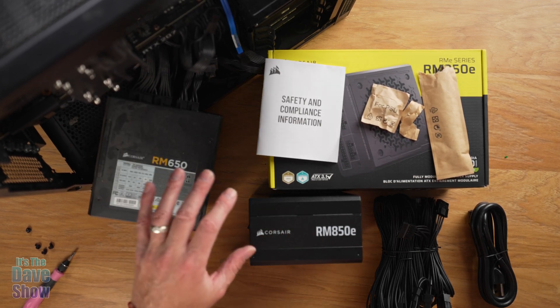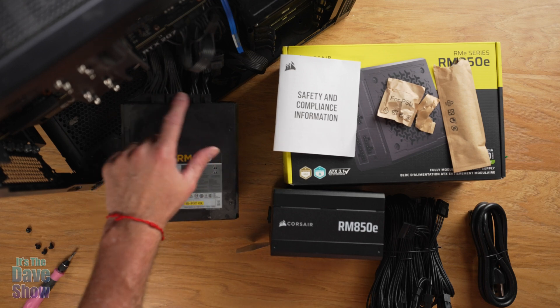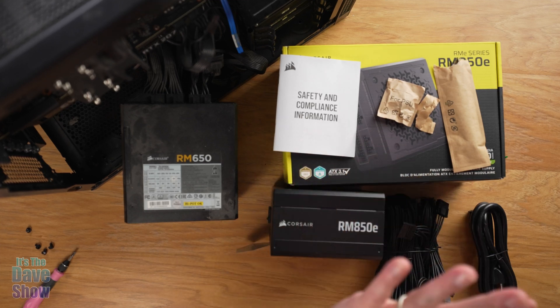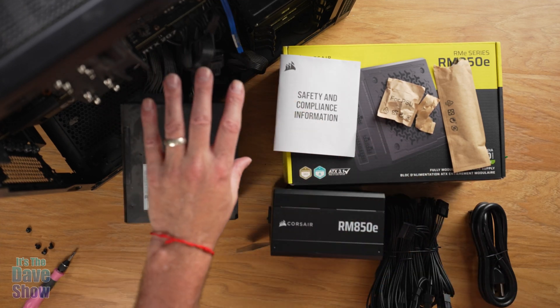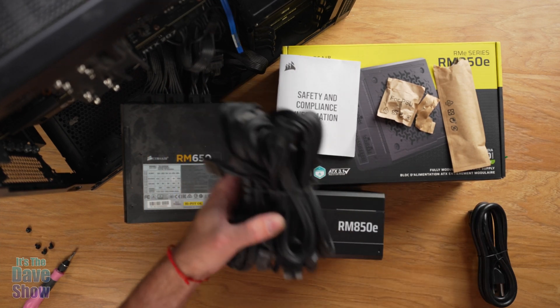My plan is to take the cords off the old one slowly and carefully, make note of where they go, and plug them right into the new one. Everything is already wired up — all the hard drives and everything — and I don't want to rewire it all with new cables just yet, though I might have to.